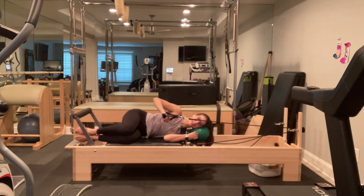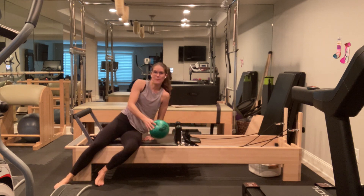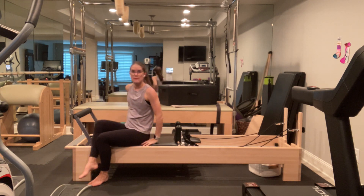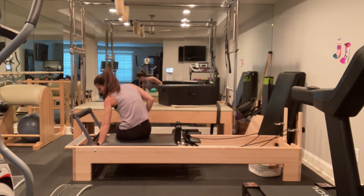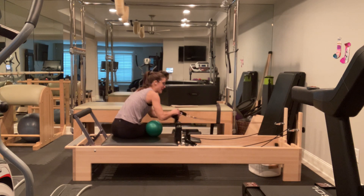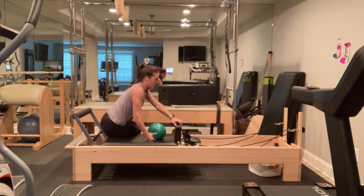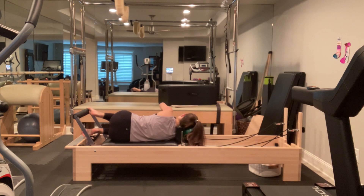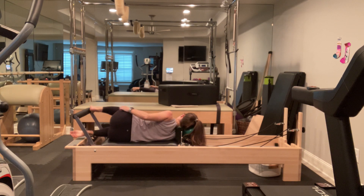Good job. Come back into center, release your strap, come up and work your legs and then arms on the other side. Coming to the other side — bringing my pillow. I'm going to replace that one medium spring, the red spring on my machine, and make sure I have handles rather than foot straps. Come down onto your side and place your pillow down. Line up your body for sidelying legs: no tucking, no tilting to the pelvis — a nice neutral spine just like we have for footwork.